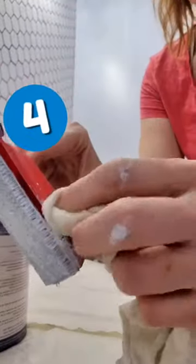Number four, keep a wet rag handy. If you do happen to get paint on your wheels or the sides of your edger, you can wipe it right off.